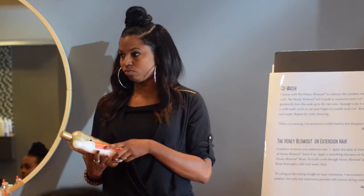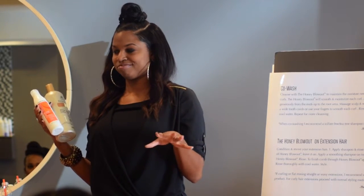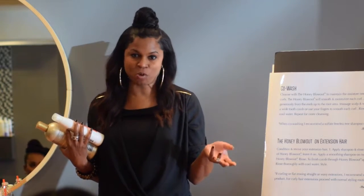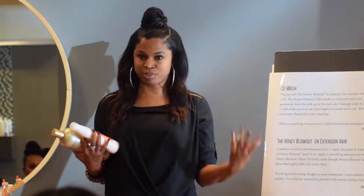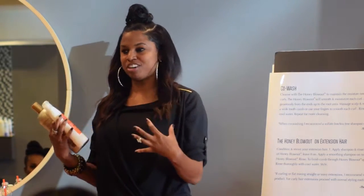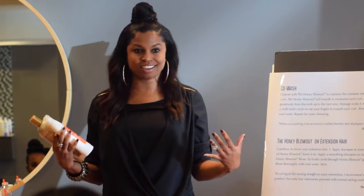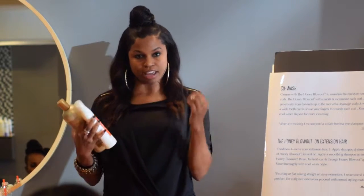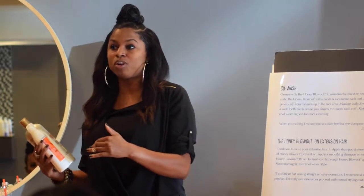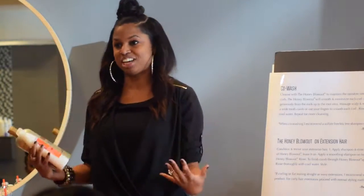You can use the Honey Blowout treatment on actual extension hair and put them under the dryer, especially for hair that's dry and wants to be replenished. Think about Honey Blowout the way you think about a deep conditioner — think of it as your conditioning treatment. The key is you always want to put it on after you wet the hair, and always after you've used a dandruff shampoo that depletes oils, because you have to keep the hair balanced. Honey is a natural balancer.